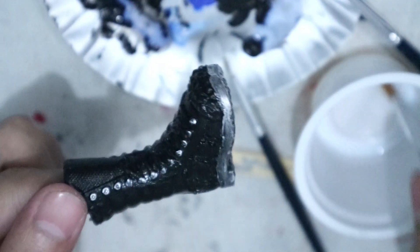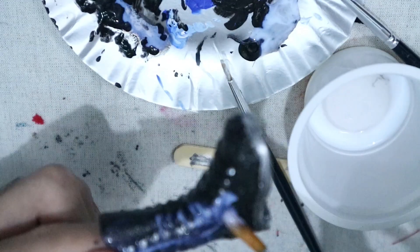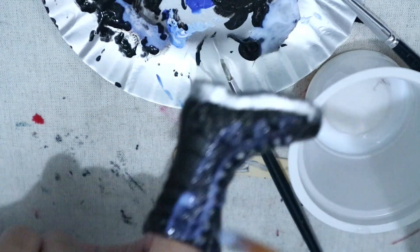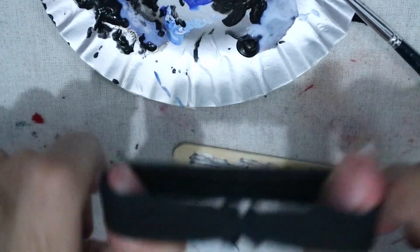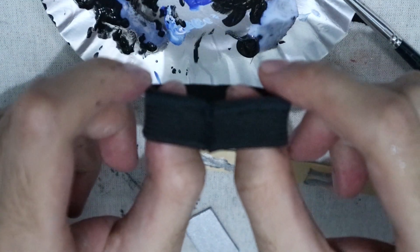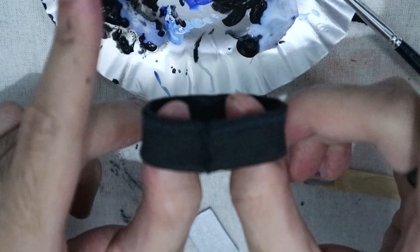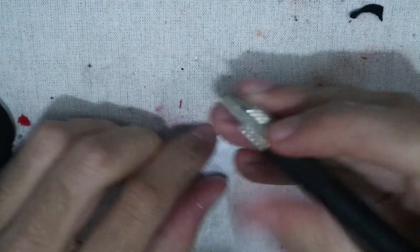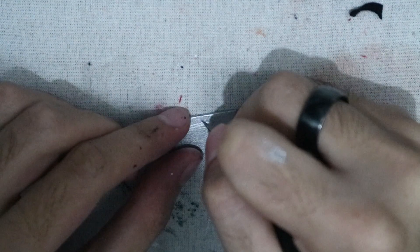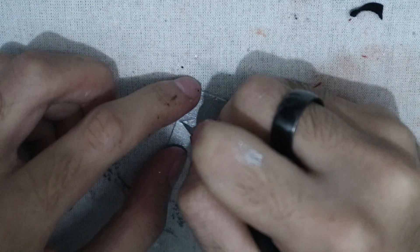I gave the shoes a coat of gloss varnish for extra protection. For the belt, it's actually just a white elastic that I folded over and sewed with a zigzag stitch and turned into a loop. For the buckle, I painted a piece of craft foam with silver acrylic paint and then carved a Christmas tree on it.